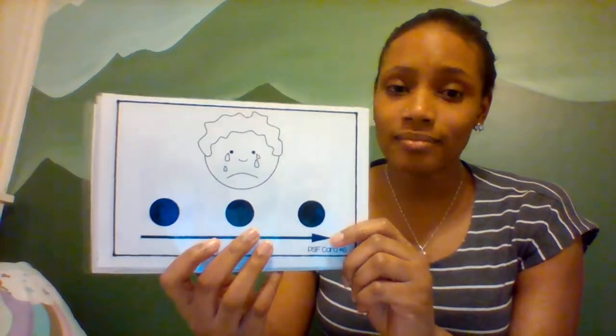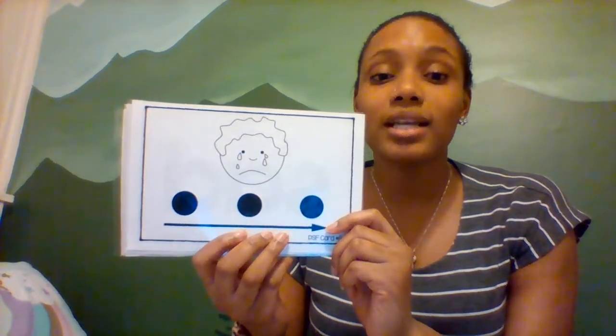Oh no. He is sad. Can you say sad? Sad. Let's tap out all the sounds in the word sad. S-A-D. Sad. Let's do it again. S-A-D. Sad.